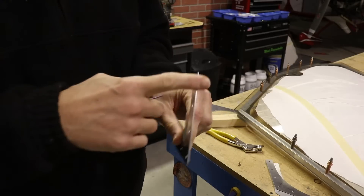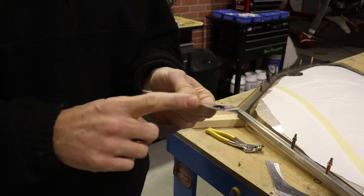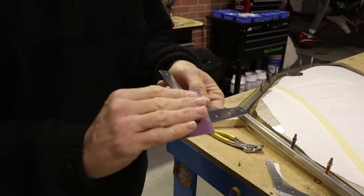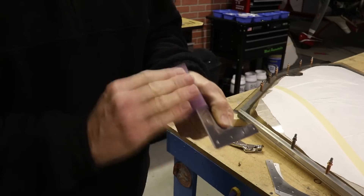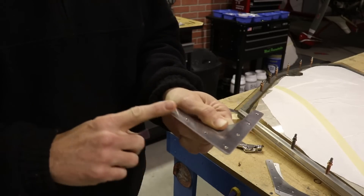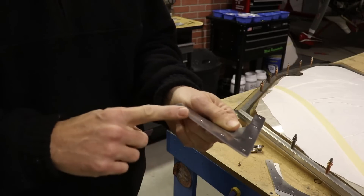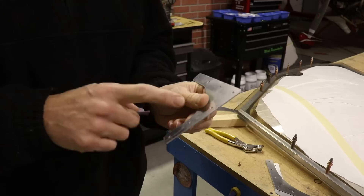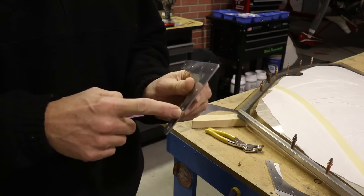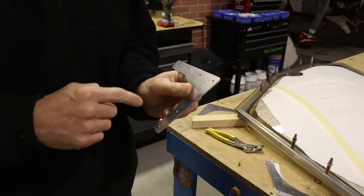Even though I used a Scotch-Brite wheel to get a nice polished smooth edge, I still have a sharp 90-degree corner. So I take all my pieces and go over them with sandpaper, really just hitting the edge to round off that sharp corner. I do it for two reasons: it just feels a lot better — nice and smooth — and it also helps the paint adhere around this corner. If you just have a 90-degree corner, it's easy for the paint to chip off. Let's go to the whiteboard.